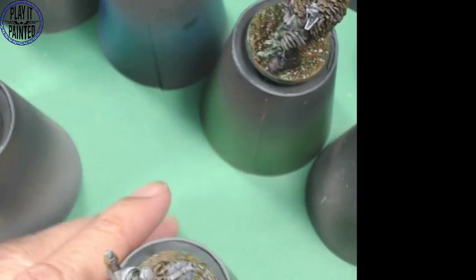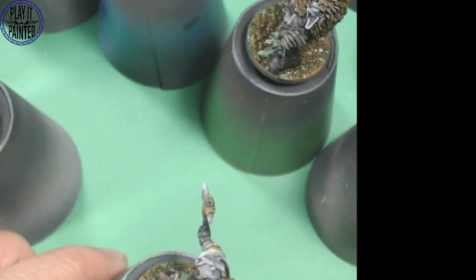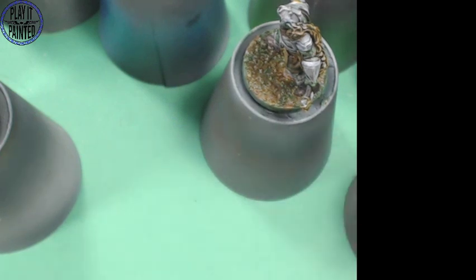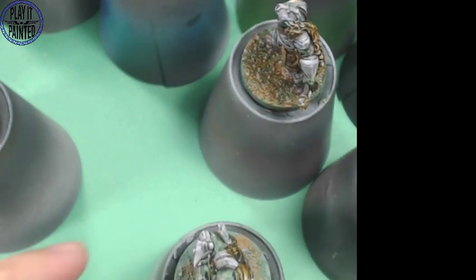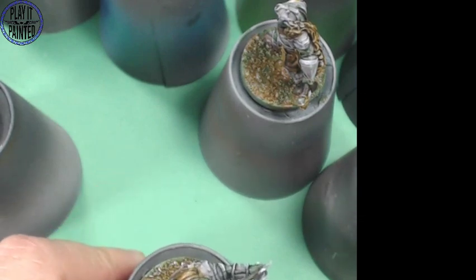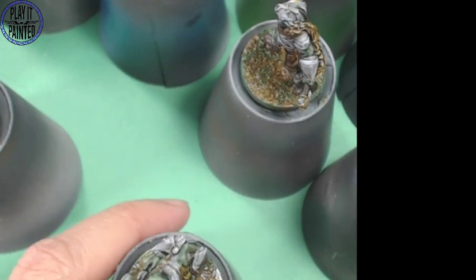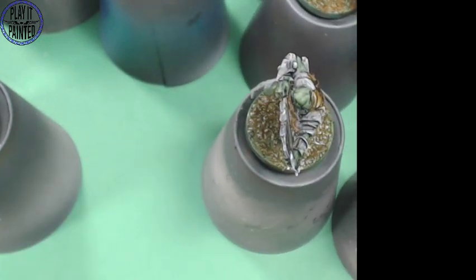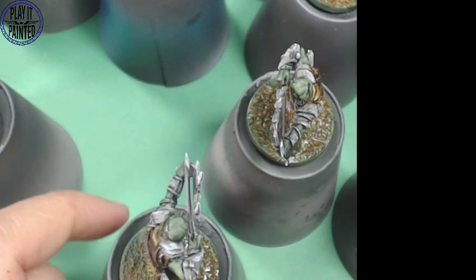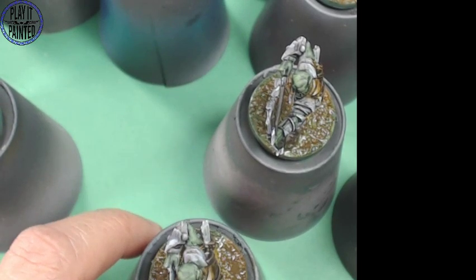Currently we are not Play It Painted, we are Paint It And Wait - for this horrible disease to pass us by, hopefully. That's what we're all hoping for. In the meantime we're trying to make do. It's a scary time - but let's be grateful for what we have. I've got my family, my two little guys and my wife with me and we're going to ride out this storm together.